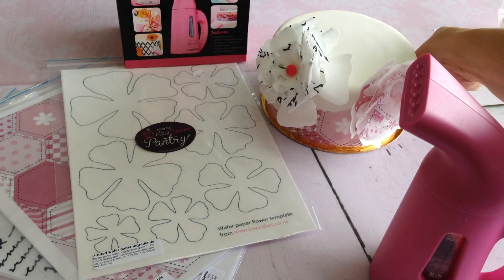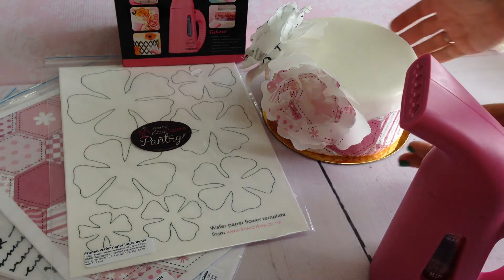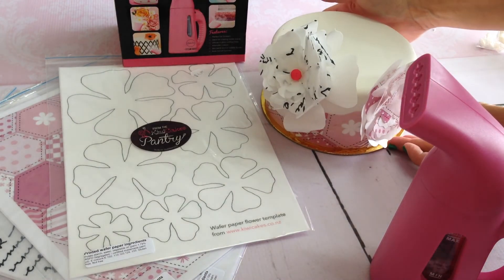As you can see, we've got different levels of ruffle to the flower, just depending on how much I've steamed them.